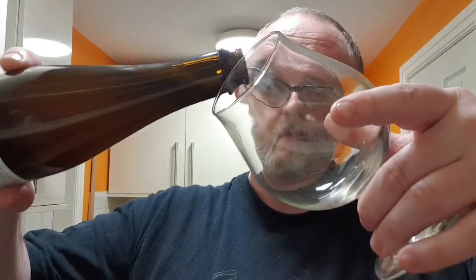I didn't pop it in front of you — wasn't thinking. So let's pour, let's see what we get.